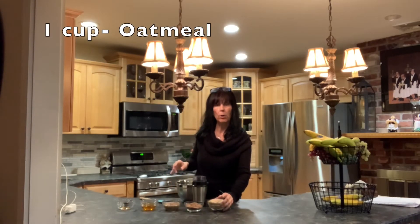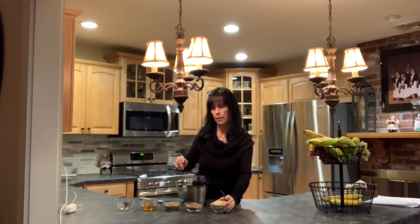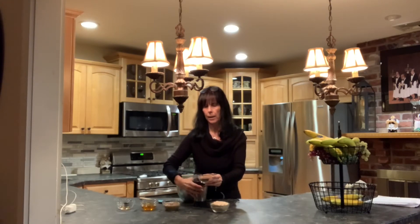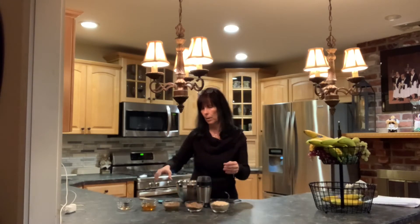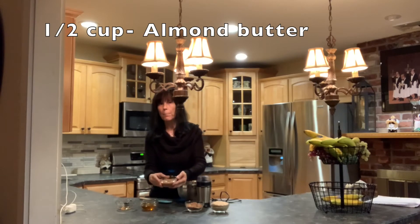What you need is one cup of oatmeal — this is actually oatmeal with almond in it — and a half a cup of flax seed. This is ground; I have a grinder so I was able to buy the actual seeds and grind them, but you can also purchase it pre-ground. This is a half a cup of almond butter.